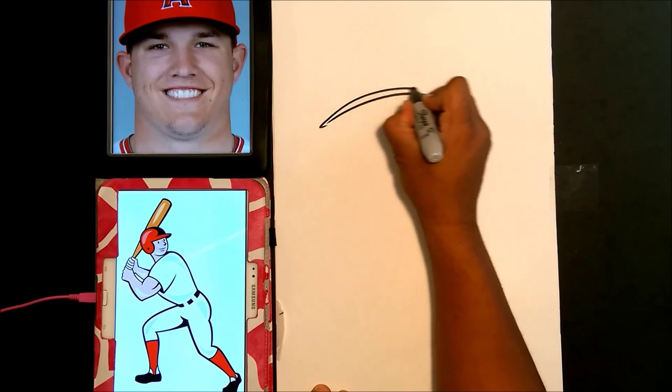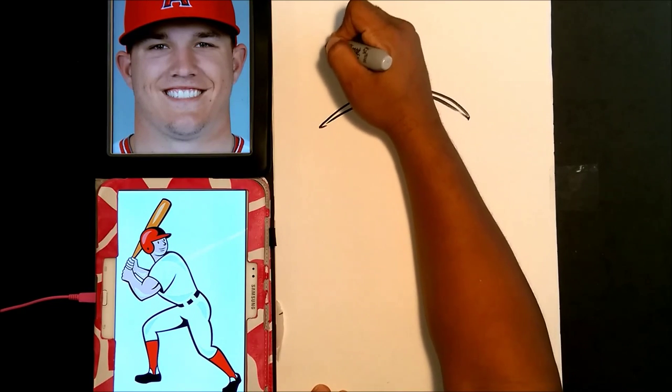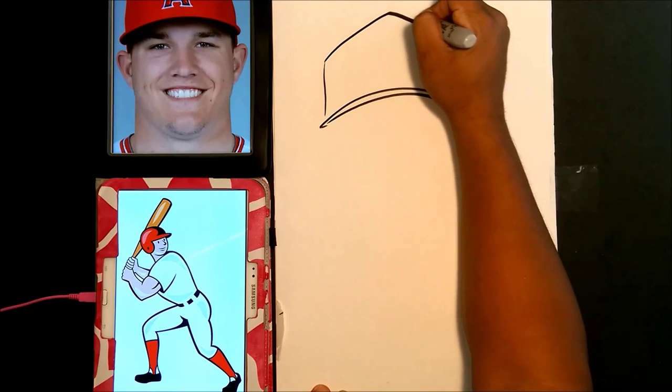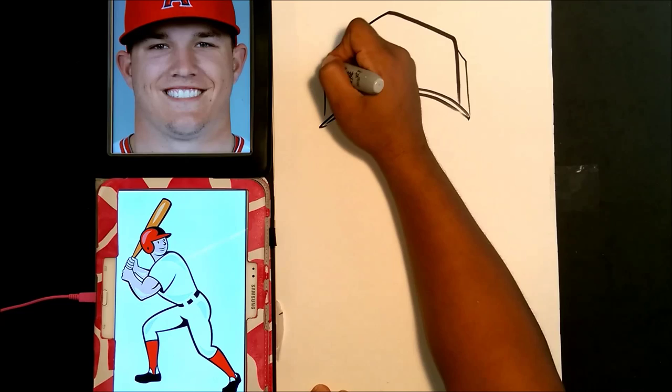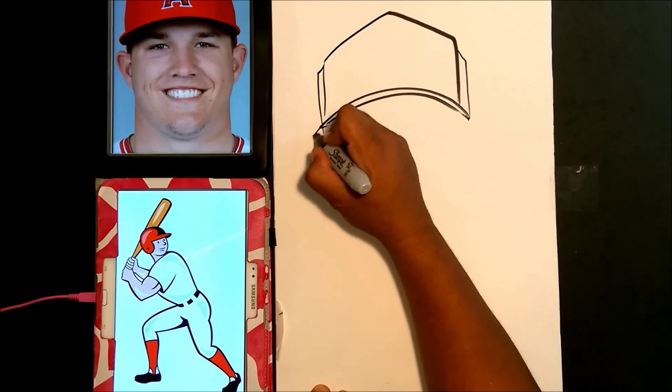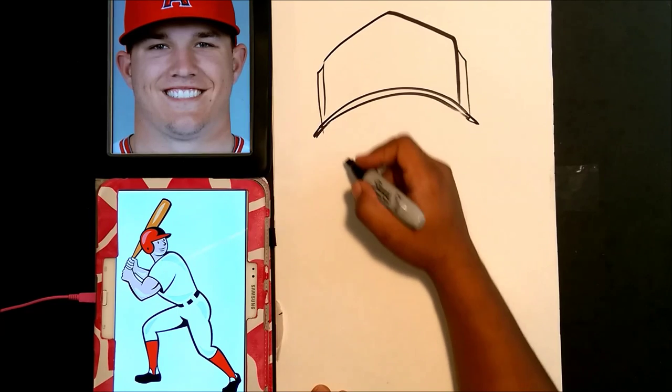The first thing we're going to do is start with the brim of the hat, so you can learn how to draw a hat today. It's still a matter of doing the overall outer shape of the face, and then you can just adjust the brim like you need — sometimes you have to adjust it.